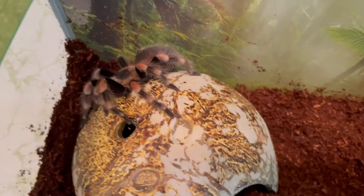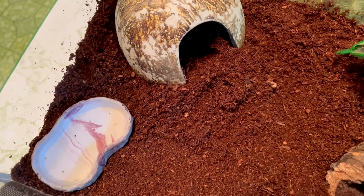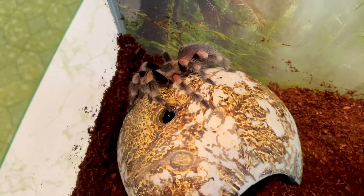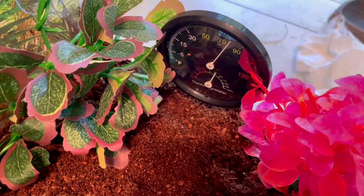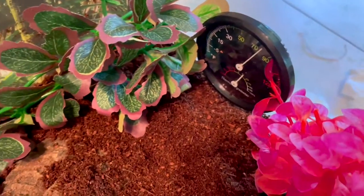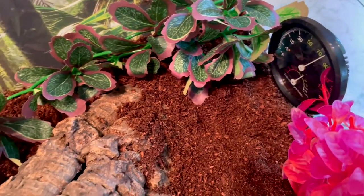My new tarantula, Autumn. The smaller water dish will be much better for her. Does she move fast. We just added the hydrometer. These tarantulas get misted so that the substrate doesn't bone dry.